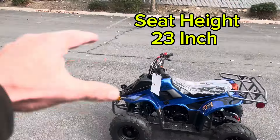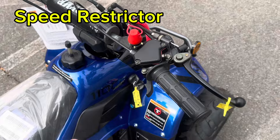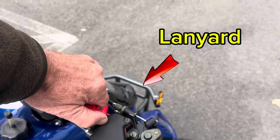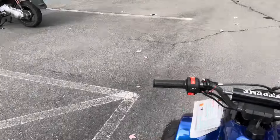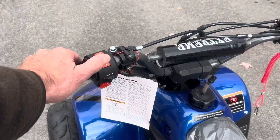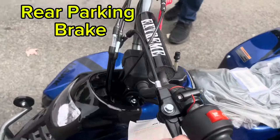They have approximately a 23-inch seat height from the ground up, measured from the center point down to the ground. It has drum brakes in the front and a disc brake in the back. I want to highlight the safety features: it includes a speed restrictor on the right side of the handlebars that limits the travel of the thumb throttle. This is your safety lanyard — pulling it out shuts down the motor immediately.